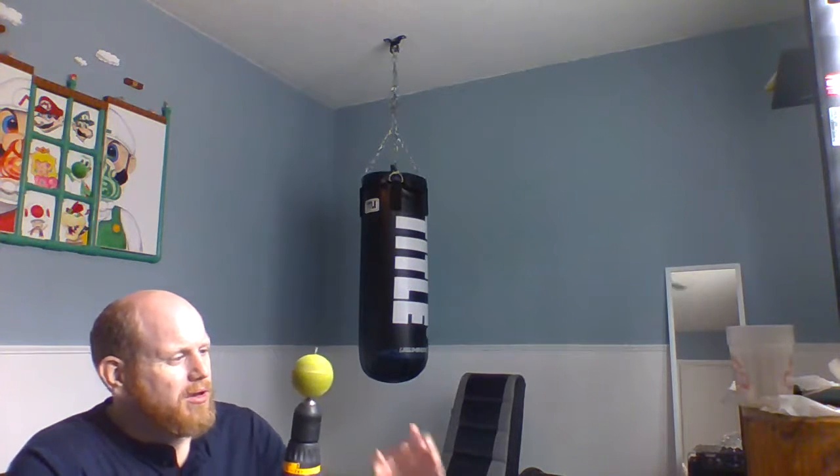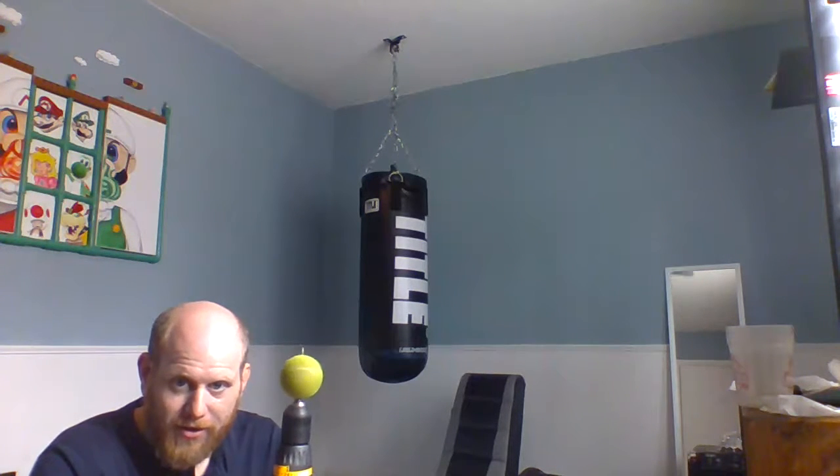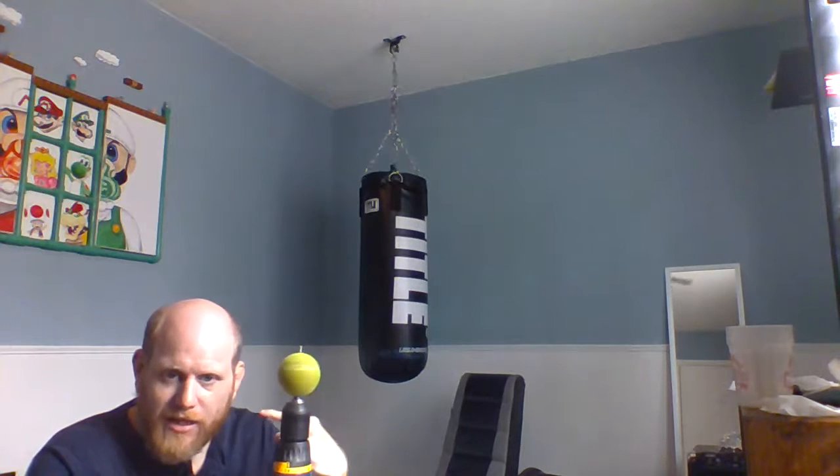As it spins, centripetal force is acting on the ball. What's crazy is if you were to slow this down, you would see the ball stretching and convecting right here around where it spins. What's amazing is this force is not just on small things like the ball — the Earth itself, a sphere, bulges at the equator from this exact same force. It's actually one of the ways we can tell where the actual equator is.